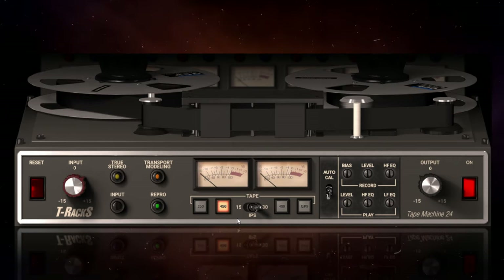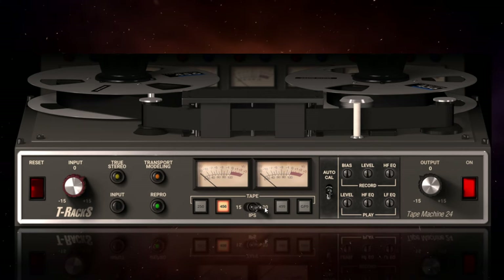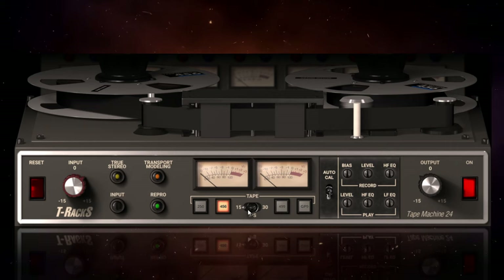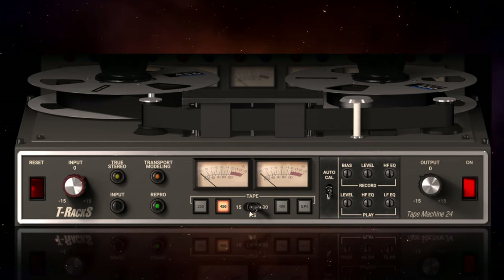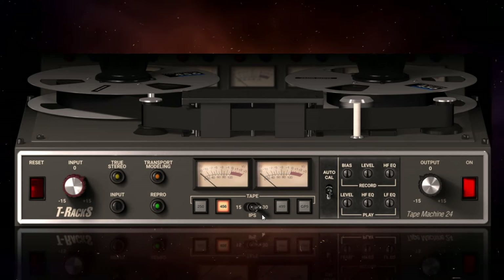The other thing which I think makes a big difference is adjusting the tape speed. We've got 15 inches per second and 30 inches per second as choices on this particular machine. With lower tape speeds you tend to get a little bit more warmth, whereas with higher tape speeds you get a lot more fidelity. On this particular track with the vocals, I liked it on 30 inches per second — I wanted them to sound reasonably pristine.